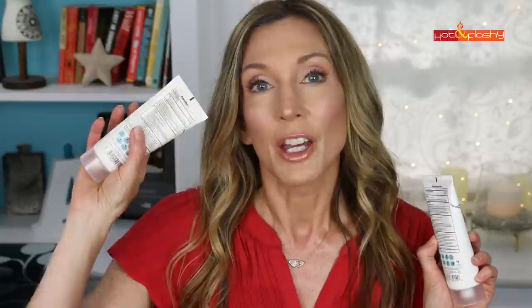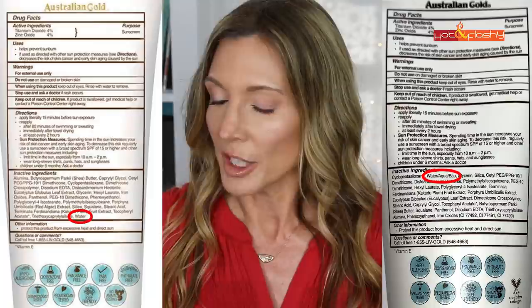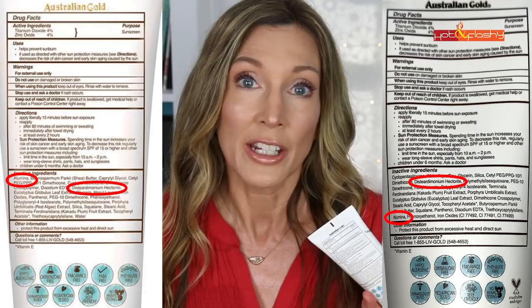Let's talk about the ingredients first. The sunscreen actives are exactly the same — still four percent titanium dioxide and four percent zinc oxide. For the rest of the ingredients, there are 25 ingredients in here and it's the exact same 25 ingredients, just listed in a different order on the label. The main difference is that the first ingredient on the old formula was Illumina, and the first ingredient on the new formula is cyclopentasiloxane, which is a silicone. On the new formula water comes second, whereas on the old formula water came in last position. They both have glycerin, shea butter, squalane, and panthenol, which are all hydrating ingredients, but both also contain Illumina and Hectorite, which are fairly drying ingredients, so they should potentially offset each other.